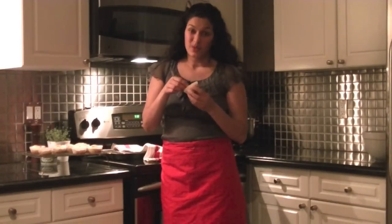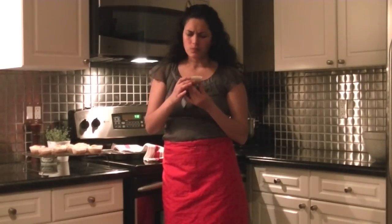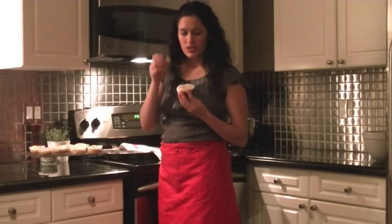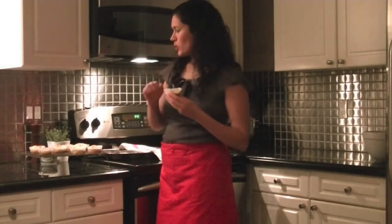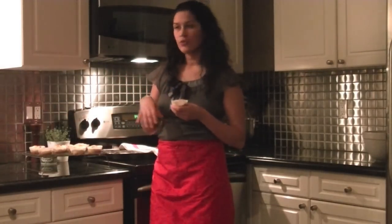They smell delicious. I'm going to take a little bite right now. They're really good! The cream cheese really makes it moist, which is nice because when you do a regular potato muffin sometimes they're a little dry. So adding the cream cheese makes it moist and fluffy with really nice flavor. You can always grate a little bit of parmesan or cheddar on top and broil for about two minutes just to give them a little bit of cheesy goodness.